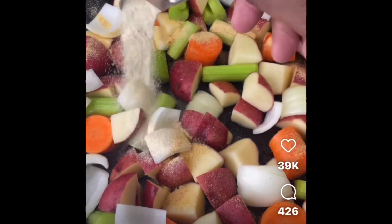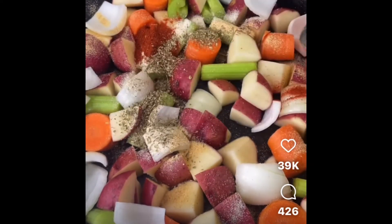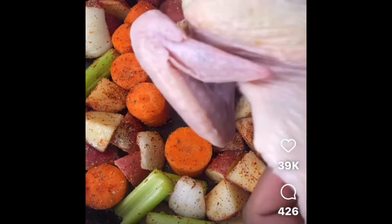Add a little garlic powder, throw in some onion powder, hit it with that smoked paprika, a little bit of dried oregano, of course some black pepper, and a little bit of salt. Mix all that up, then grab your chicken and add it on top of your veggies.